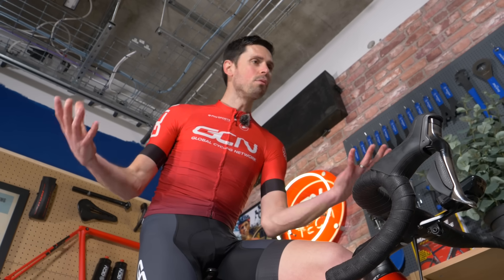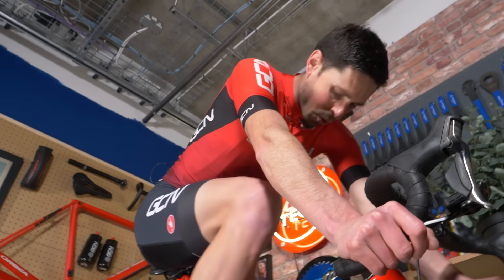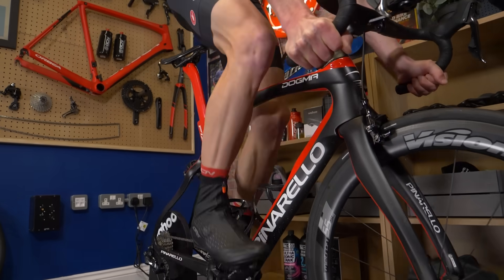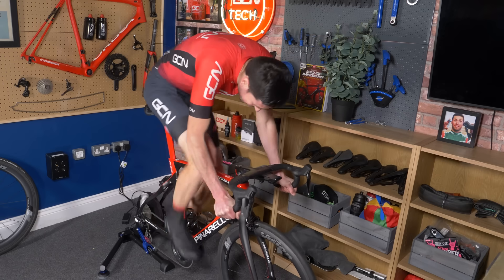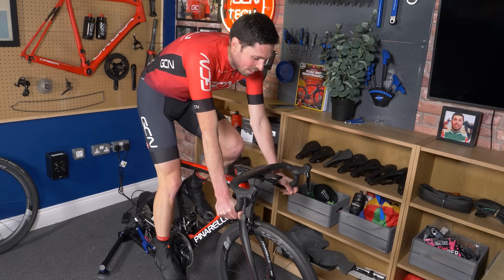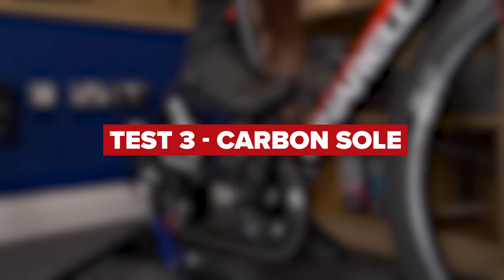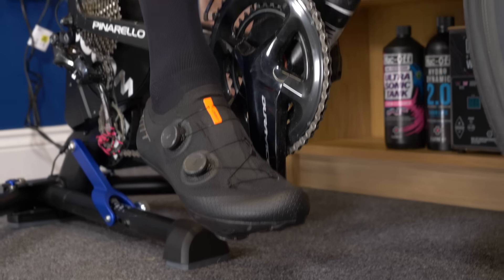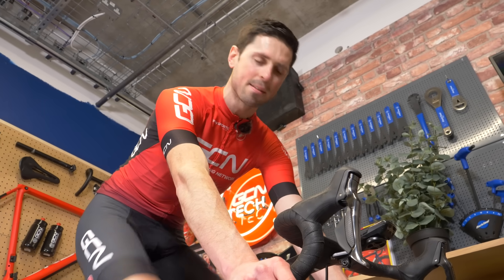Test two — the nylon shoe, our mid-range offering. Yes, this is a winter shoe and yes, I am riding the indoor trainer — it's all in the name of science. Test three, our final test — this is the carbon fiber soled cycling shoe, the stiffest shoe on test.